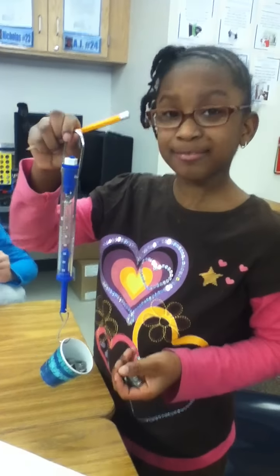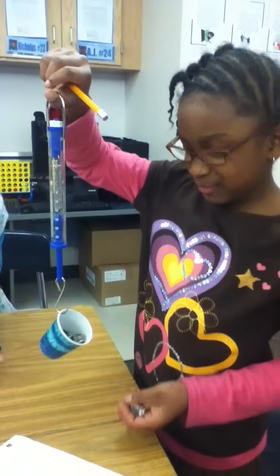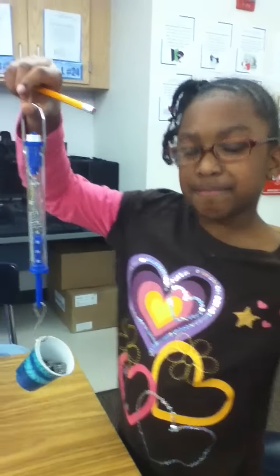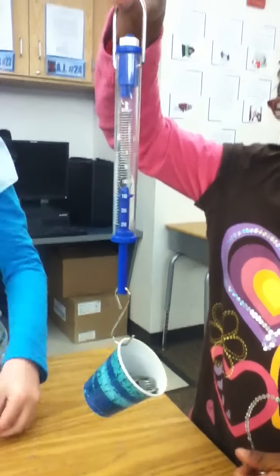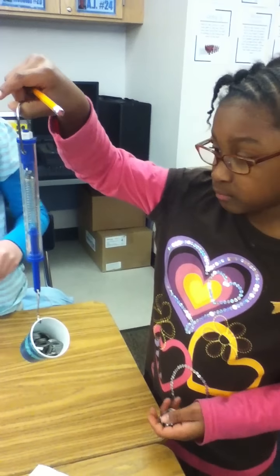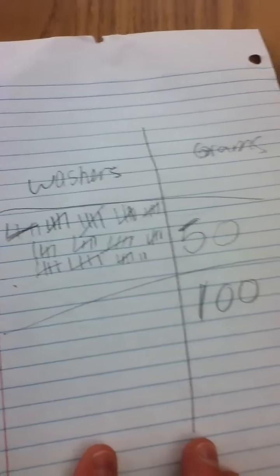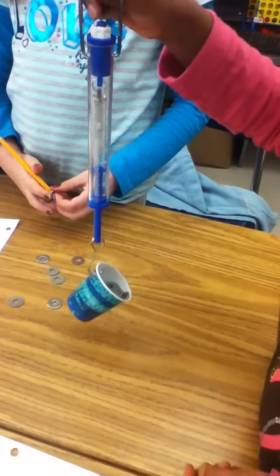Diamond, it looks like you have a scale there and you're measuring something. What does that G stand for on the scale? Grams — okay. How many grams are you measuring — 10, 50, or 5 grams? 50 grams. I see that you're making tally marks. What does one tally mark equal? One washer equals one gram? Okay, we're going to find out pretty quickly and compare our results.